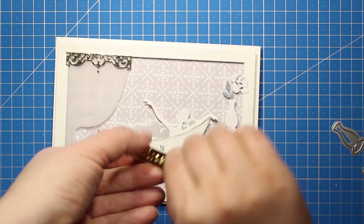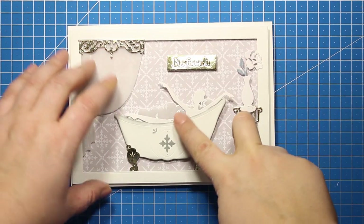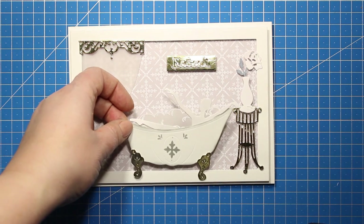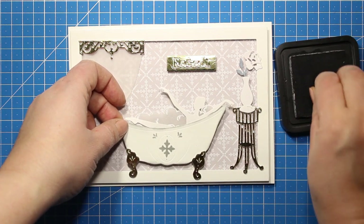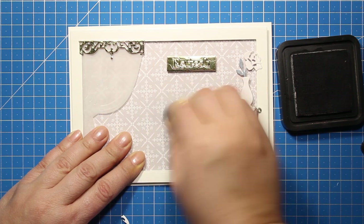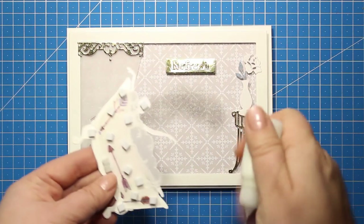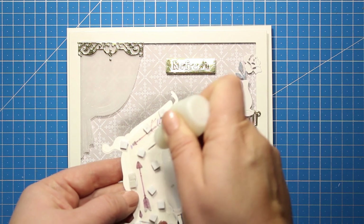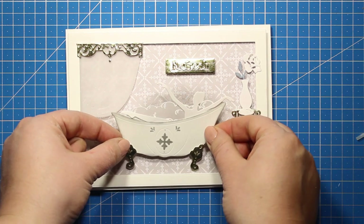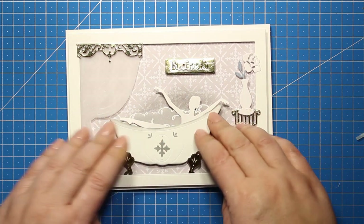Then I'm attaching the metal plate onto the background again using the foam squares. At this point I decided that I would like my focal image to stand out a bit more so I'm carefully detaching the foam squares and I'm going to apply some ink with a sponge dauber just around the image in this area. I'm going with circular motions trying to create a very soft edge. Then I'm going to attach the bathtub back onto my card. The foam squares have probably lost some of their stickiness because I'm using them for the second time so I have applied a little bit of liquid glue onto each one of them and now I can stick down the image onto the patterned paper.